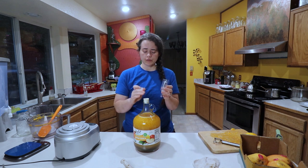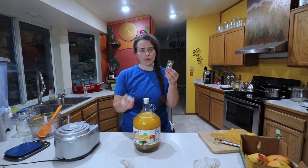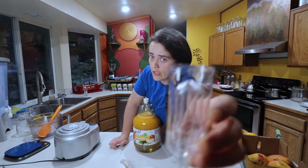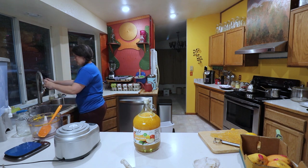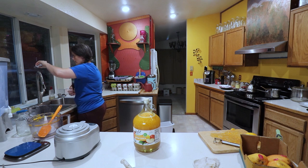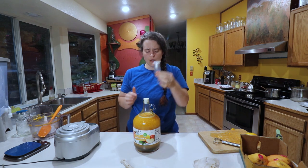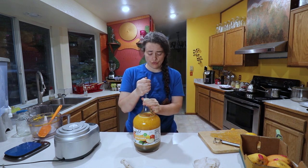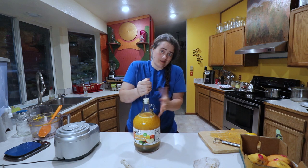Now we're going to seal this off with an airlock. I've never used an actual airlock before, but it's pretty self-explanatory. There's a fill line right on it, and that's just what you fill it up to. You can get the same result by putting a rubber balloon on top — I just don't have one and I want to try this thing out.